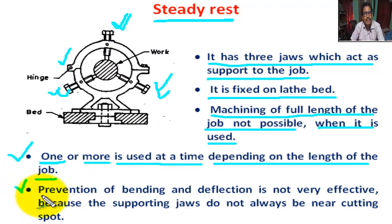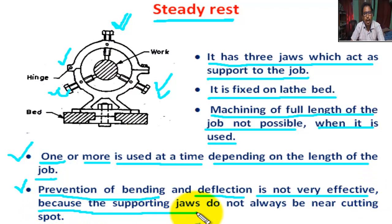Regarding steady rest, prevention of bending and deflection is not very effective because the supporting jaws do not always be near the cutting spot.